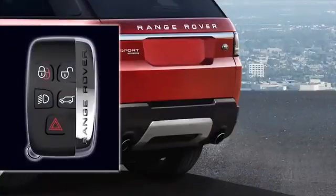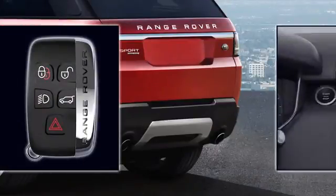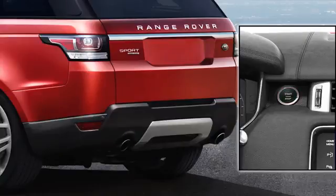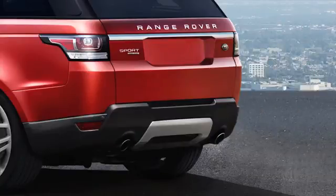The gesture tailgate only operates if you have a valid smart key on you or within 3.9 feet of your vehicle, and the ignition is switched off. As you approach the rear of the vehicle, check that the surrounding area is clear of any obstruction and that your standing area is not unstable or slippery.